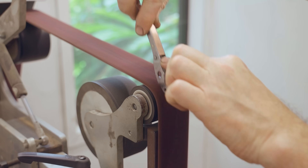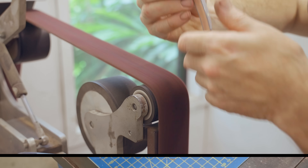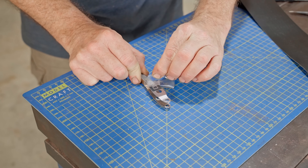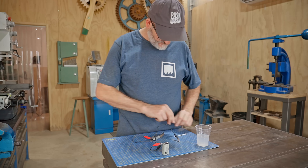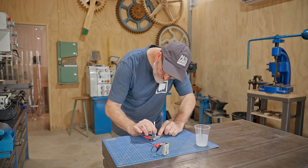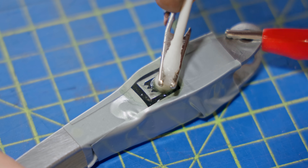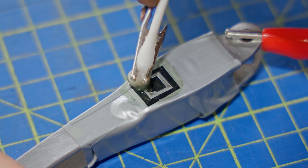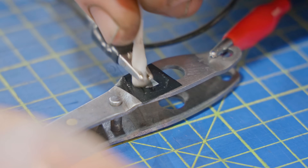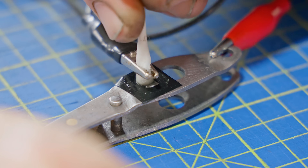Next I cleaned up the handles with a Scotch-Brite belt on the belt grinder. One last thing before putting it together is to etch in my logo — I'll do that with this simple 9 volt battery setup using salt water and a cotton bud. I thought the logo looked too big so I sanded it off and used a slightly different logo. I also blackened it with super blue before removing the vinyl.